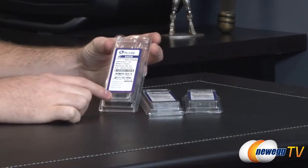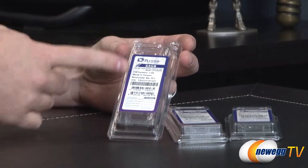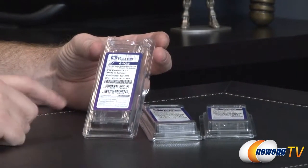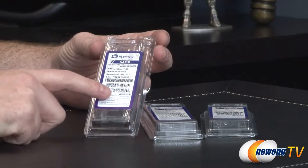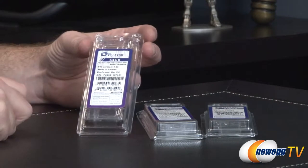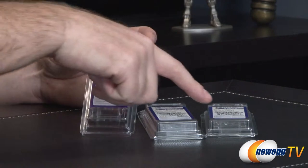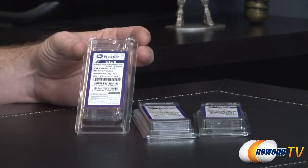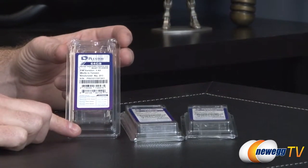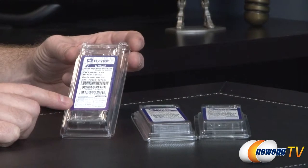First, a closer look at the box. These boxes are fairly small — you're essentially just going to get the drive itself, but you get all the drive information and some listed specs on the front. For sequential reads and writes, you'll get up to 540 megabytes per second reads and 160 megabytes per second writes for the 64GB, 540 and 320 respectively on the 128GB, and up to 540 and 430 on the 256GB. I will be benchmarking the 256GB model towards the end of this video.